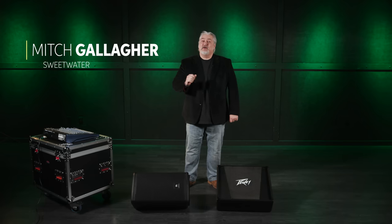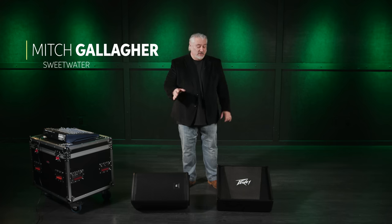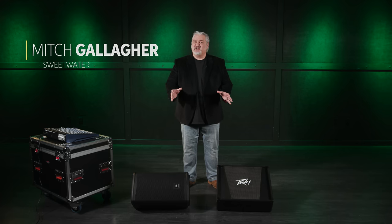Hi, I'm Mitch Gallagher from Sweetwater. Today we're taking a look at stage monitors — what they are, how they work, how to use them, and how to get the best results with them. Let's get started.